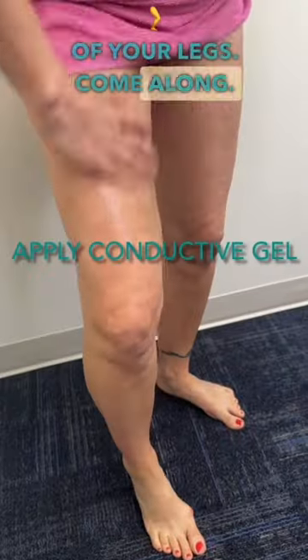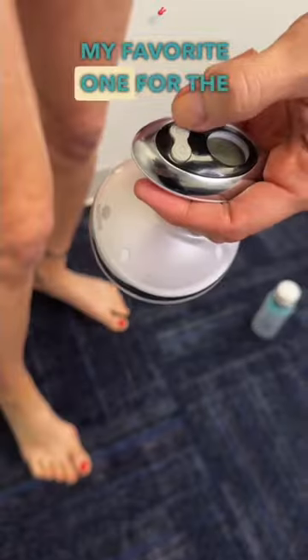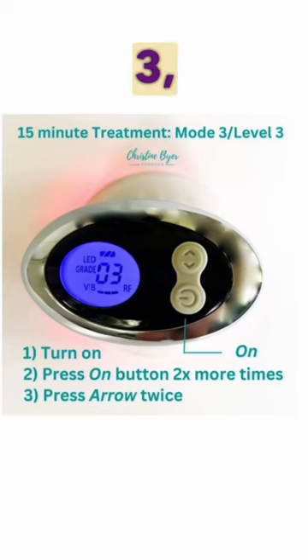This is how you use the curve. It's for face and body, and this is how you would use it on the front of your legs. My favorite one for the body is Mode 3, Level 3.